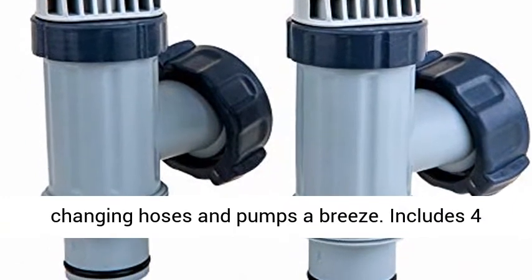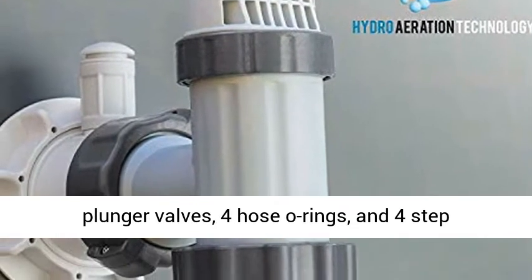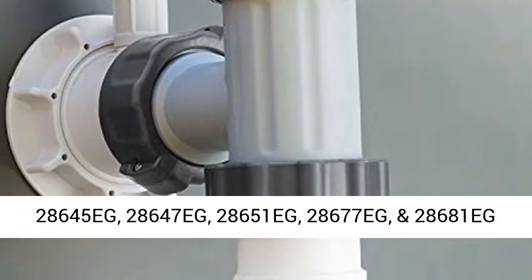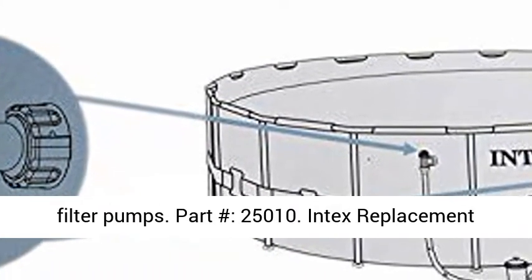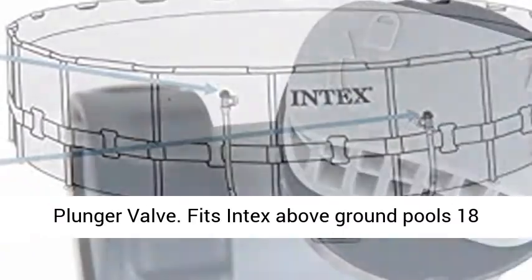And 4 step washers. For use with 28,635 EG, 28,633 EG, 28,671 EG, 28,645 EG, 28,647 EG, 28,651 EG, 28,677 EG, and 28,681 EG filter pumps.